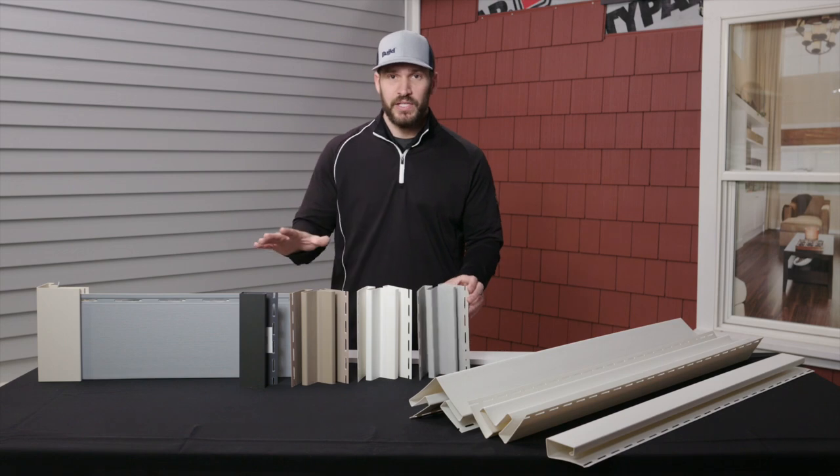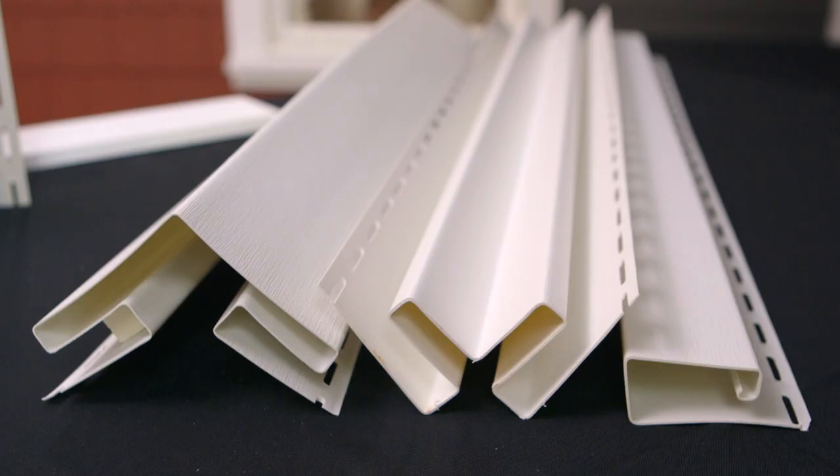We have five unique colors and three different profiles: an outside corner, an inside corner, and a wide face trim.